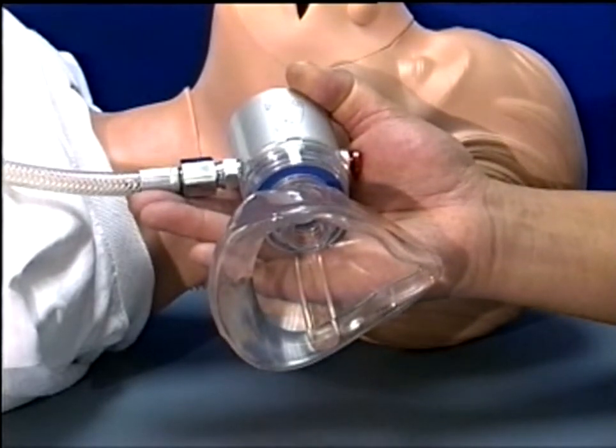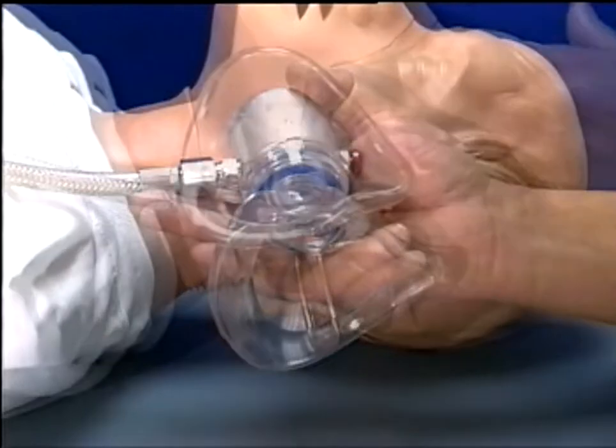The anti-entrainment diaphragm helps to prevent ambient atmosphere from entering the resuscitator during spontaneous breathing or resuscitation procedures. It also facilitates low triggering pressure of the DemandVel flow for spontaneously breathing patients.